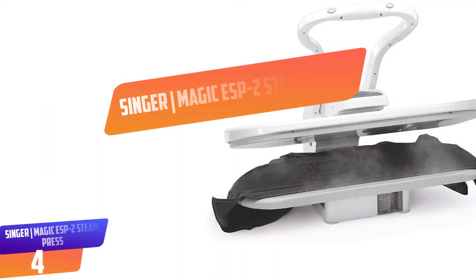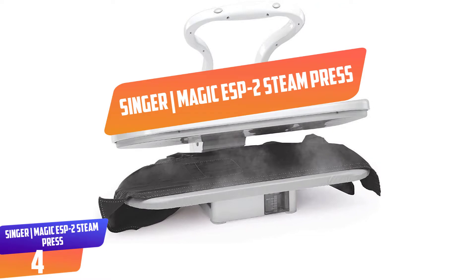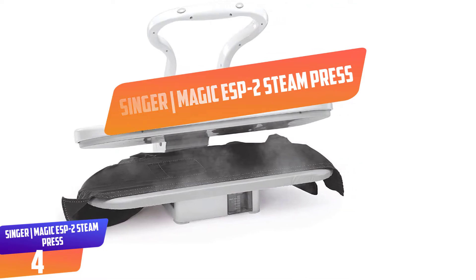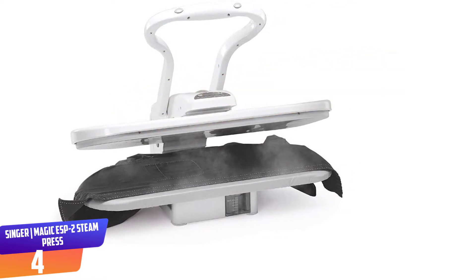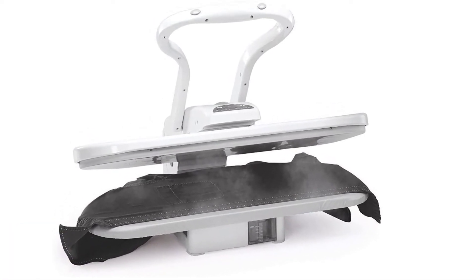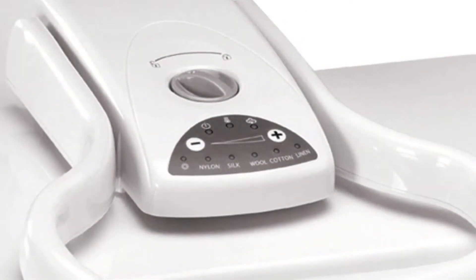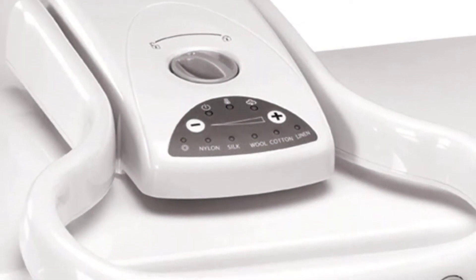Number 4: Singer Magic ESP-2 Steam Press. With this press, you can get great pressing results in the comfort of your home. It has a large pressing area that suits any fabric for proper ironing. The heat and steam settings are adjustable, and this gives you the freedom to choose the best setting for your fabrics.